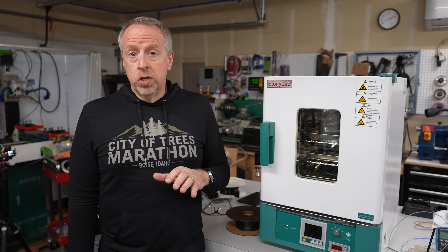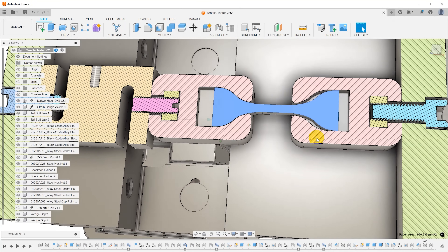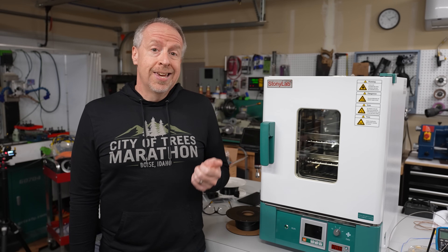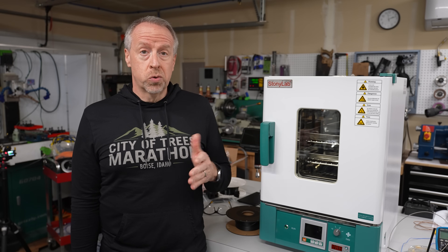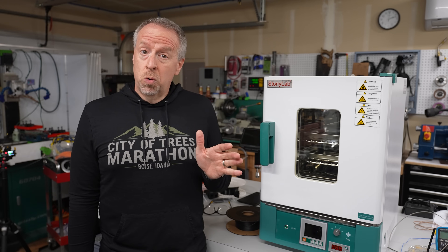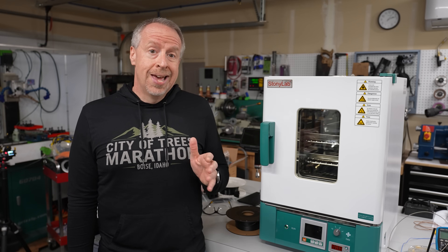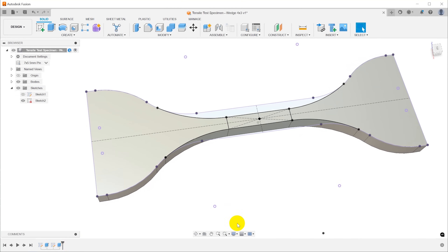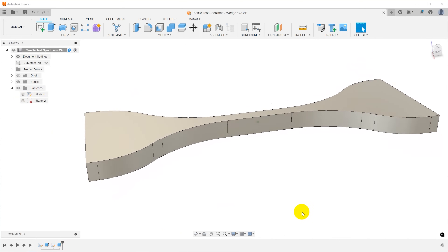When I designed the specimens originally, I made them with a cross section of 7×5 mm. That works great for most materials, but if this stuff actually reaches the tensile strength on the datasheet, it'll take almost 6,000 newtons to break the specimens — about 600 kilograms or 1,300 pounds. That's more than my force gauge or the grips can handle, so I need to make some narrower specimens. I'll start with a 5×5 mm specimen, and also prepare a 4×3 mm version.